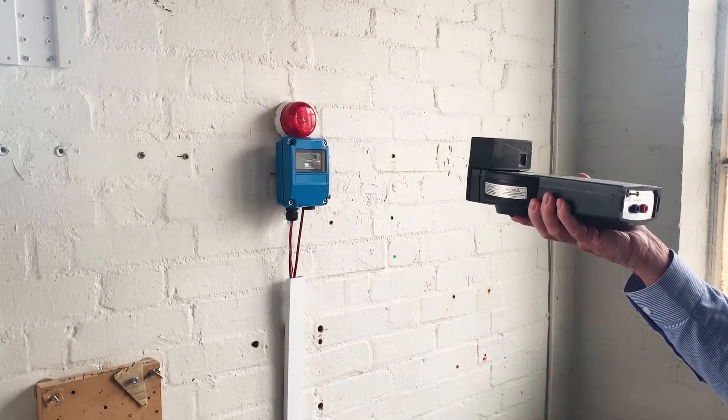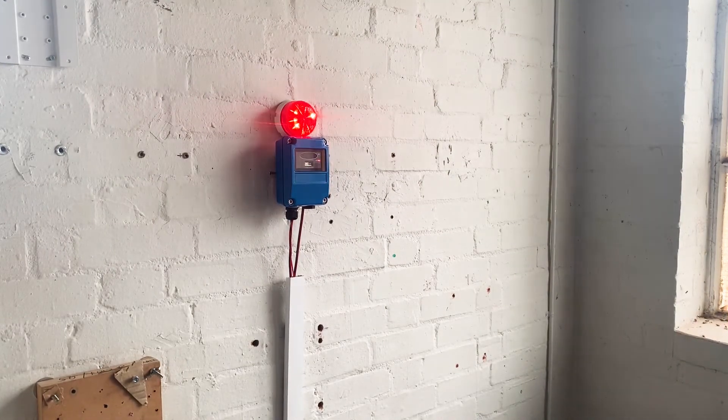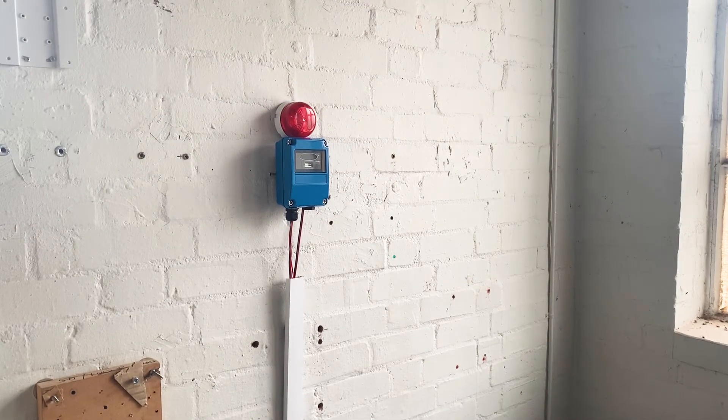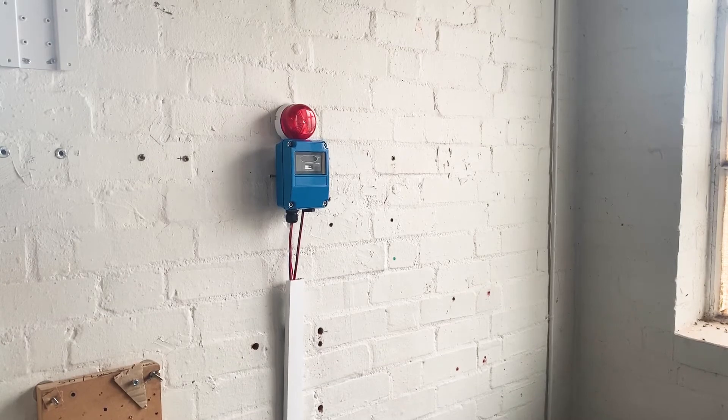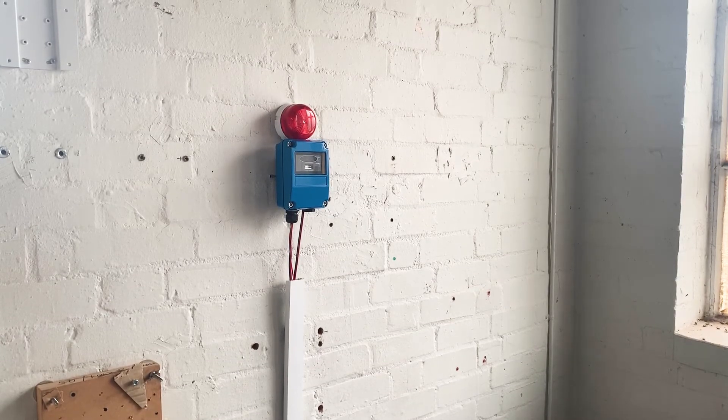Hold the test unit as still as possible at a distance of approximately 50 to 70 centimetres, or two and a quarter feet, from the detector, close to the centre of the detector's line of sight, taking care to point the test unit emitter towards the detector's sensors.